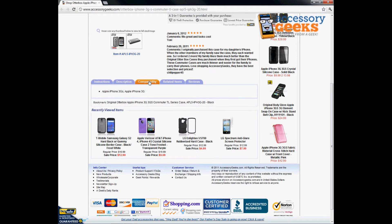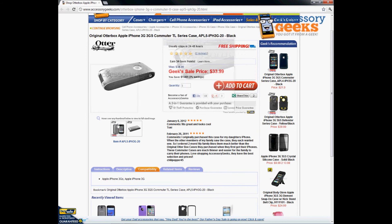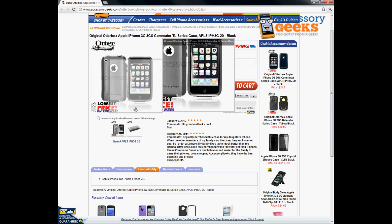This case is only compatible with the iPhone 3G or 3GS series. It's a great item — definitely something you'll want to protect your 3G or 3GS phone. It is an OtterBox, so it is high quality and provides very solid protection.